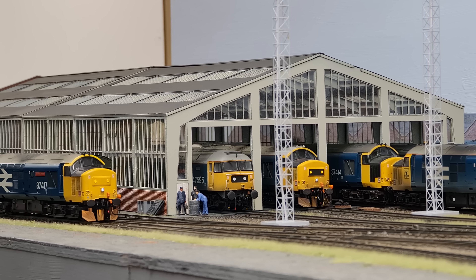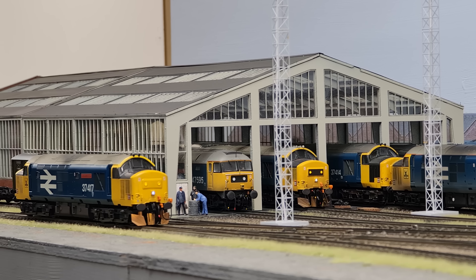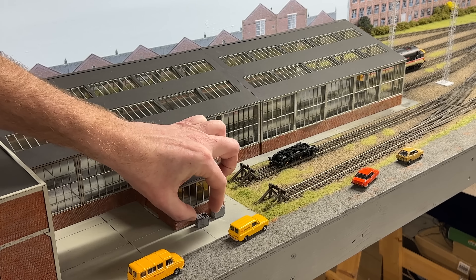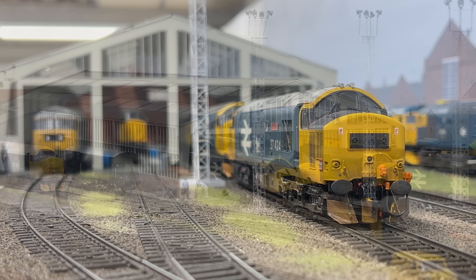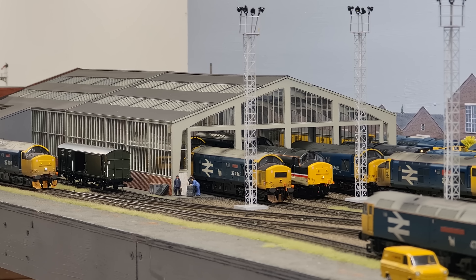The depot is based on Stratford depot and we've had a very special kit created, exclusive to Key Publishing. It's available in two parts: Option A is the four road through shed at the front, and Option B is also a four road through shed but with offices. For me, that's really the exciting part — you yourself can buy the kit at home and build your own diesel depot, and it can look superb like this.